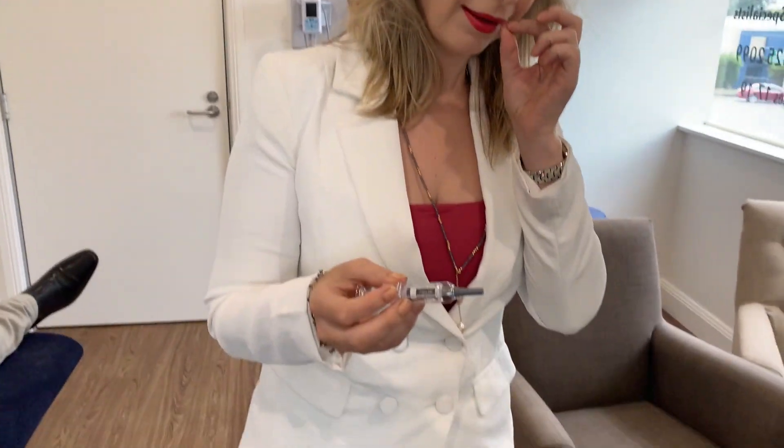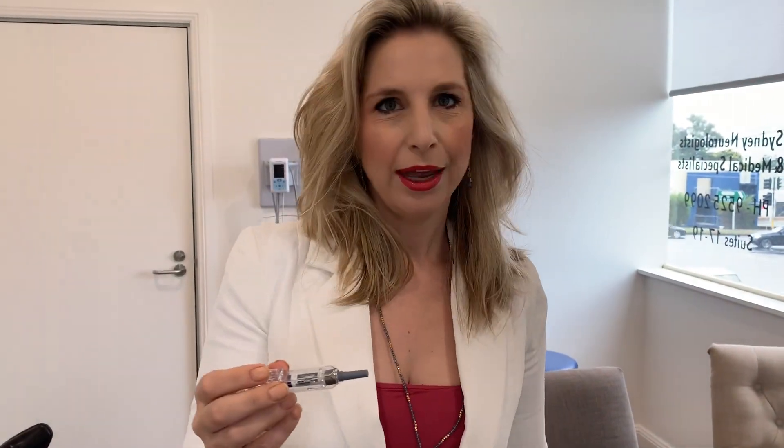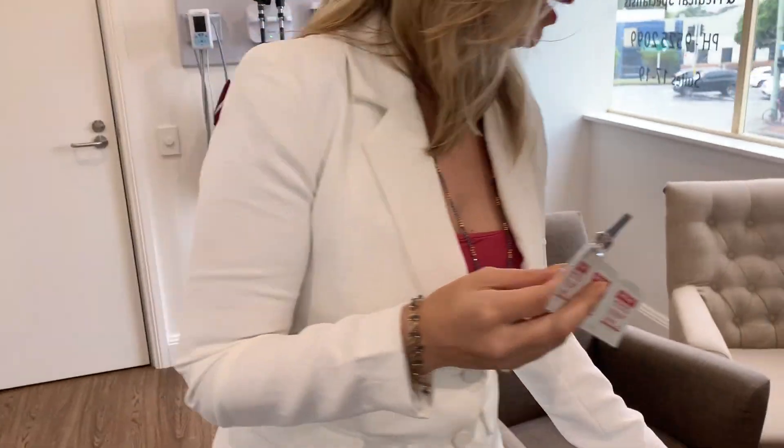When you get your Simponi, it comes in a little box like this. It will have your name on it — the name has been crossed out for patient confidentiality. You get out the Simponi and it looks like this, and you get alcohol swabs, and then you'll need a band-aid as well.